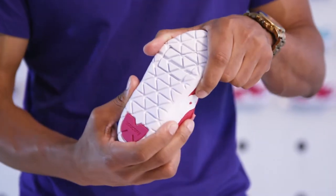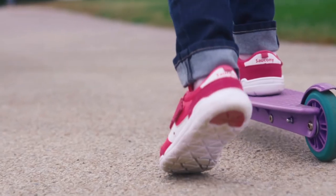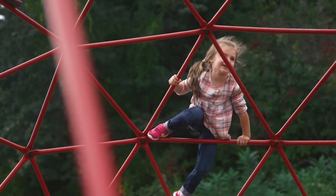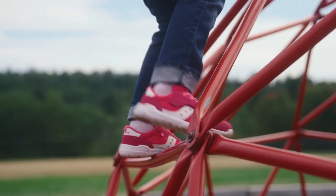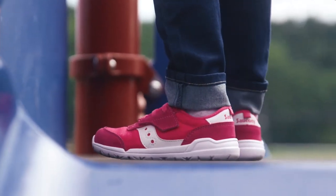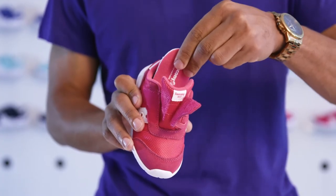We increased the number of flex grooves on the bottom of the sneaker for more flexibility and to allow more natural movement. The Jazz Riff has a zero millimeter drop for a closer to the ground barefoot feel. Plus there's a plush memory foam footbed for comfort.